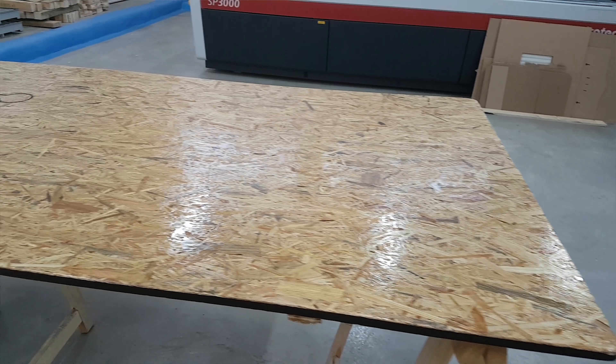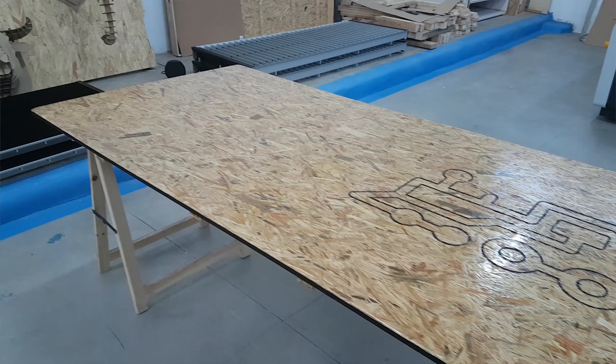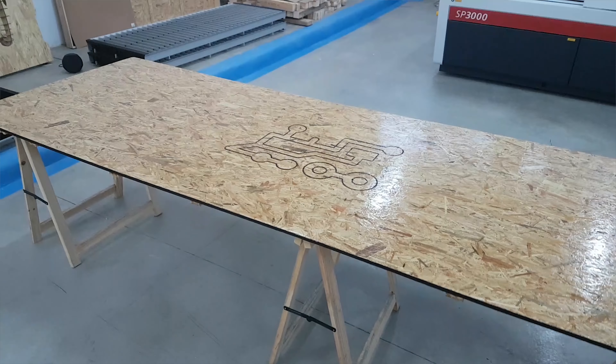That's the end of this table. I varnished it — it's looking really sweet, looks really good. I need to let it dry before I can put it in there. I'm going to go chill out at home and then sort that out tomorrow, so it's going to go in there finally.